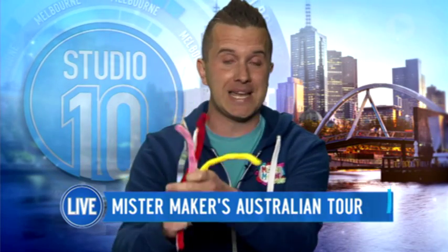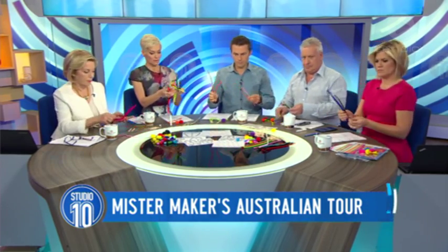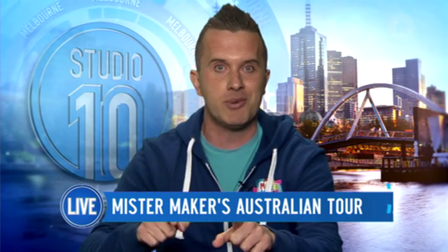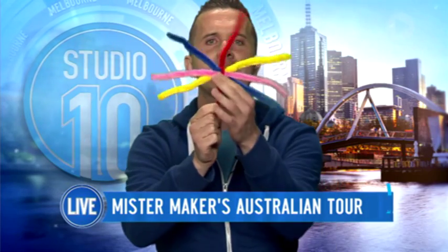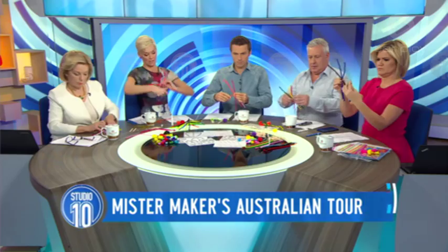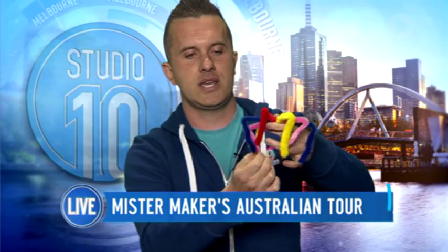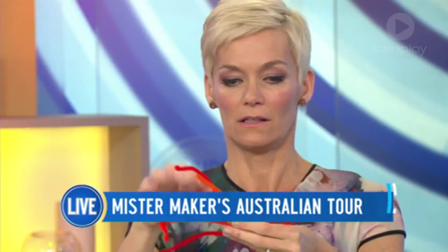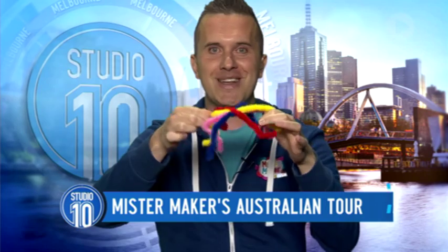Well, you need to start off with your pipe cleaners first of all. You've got four of those, and basically you put them down one after the other on top of each other to make a sort of star shape. Then make sure you can find the one that's at the bottom of the pile and use that to wrap around the others so it looks a bit like a wobbly star. Then start to bend the ends into leg and feet shapes. You can make them as wiggly as you like — now you've got eight wiggly legs. So much better than an iPad, isn't it?